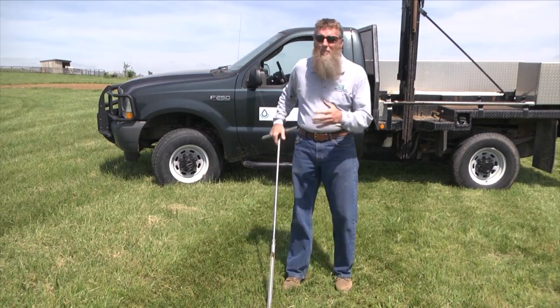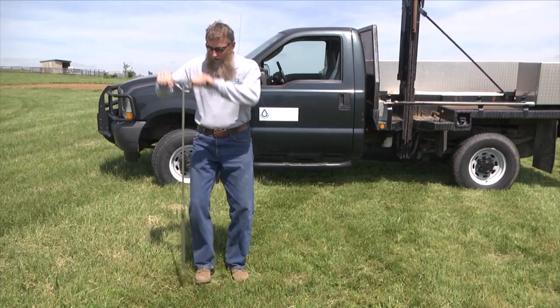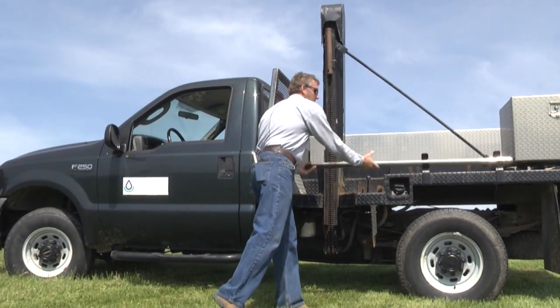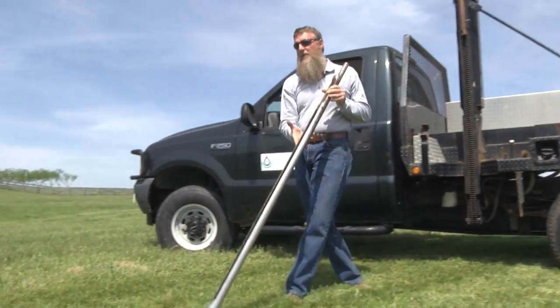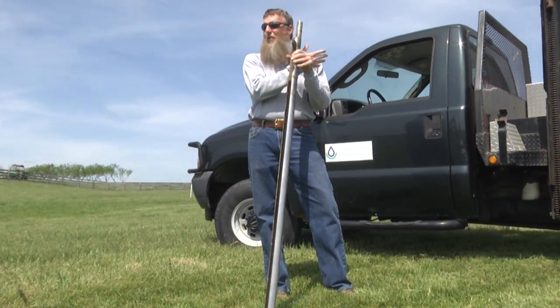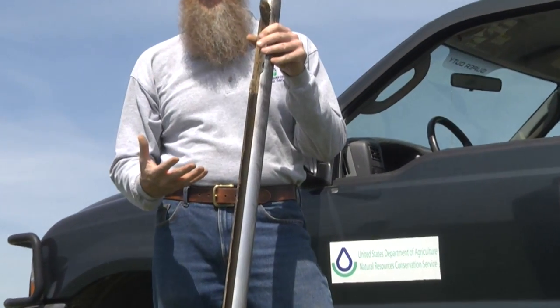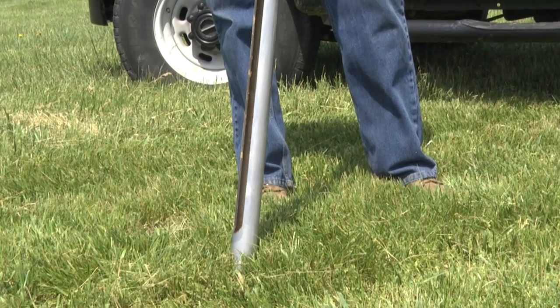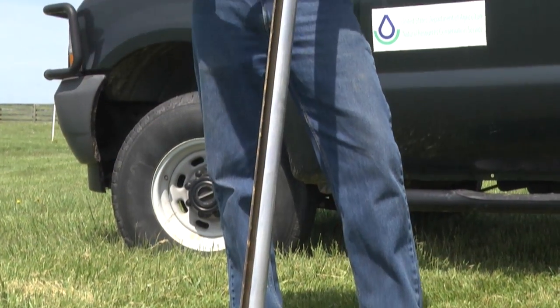What we've got here behind me is our probe truck. We'll take this larger two-inch diameter core and use the hydraulics on the truck to run it down into the soil so we can look at the soils. It saves our back, and we also get a bigger core so we can tell a little bit more about the soil.